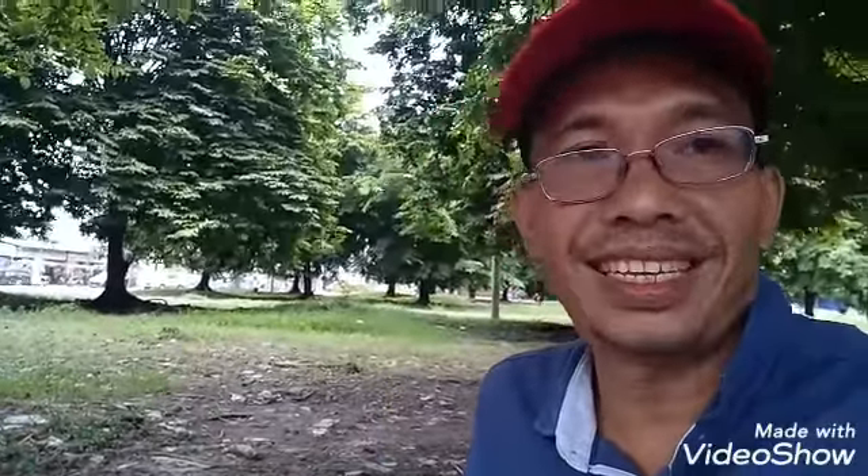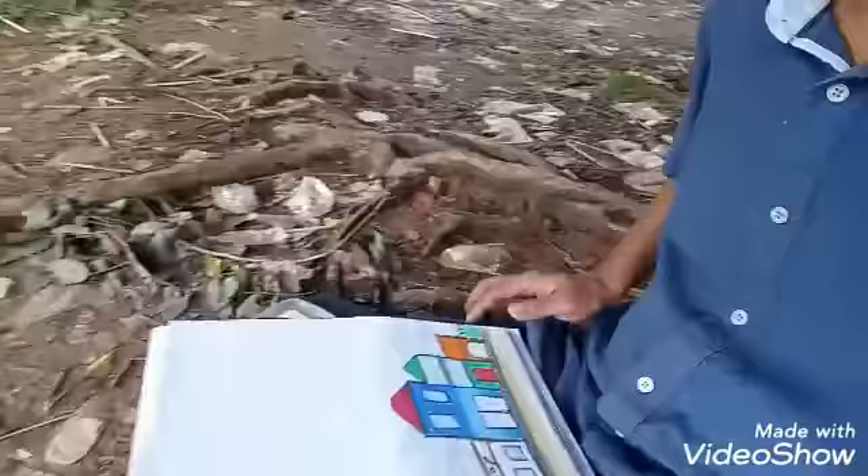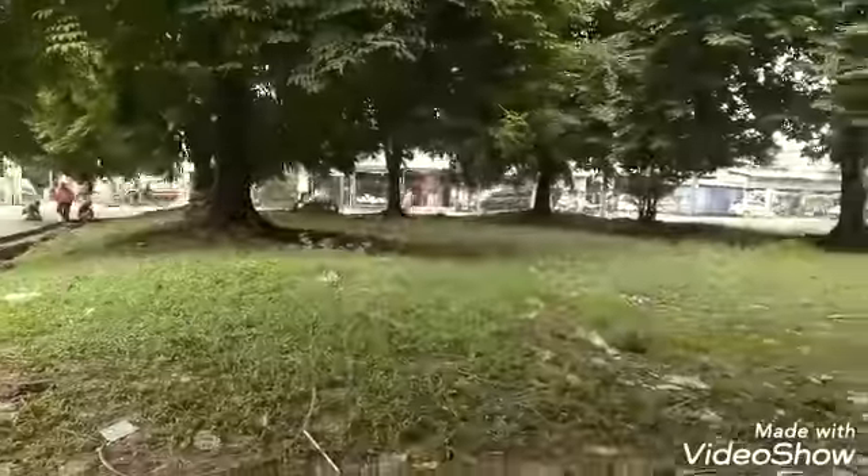Hello children, still with me, Mr. Mulyadi in the garden. I just want to say drawing is so easy. Why can I say drawing is so easy? Because I can show you the easy drawing. Okay, let's follow my drawing.